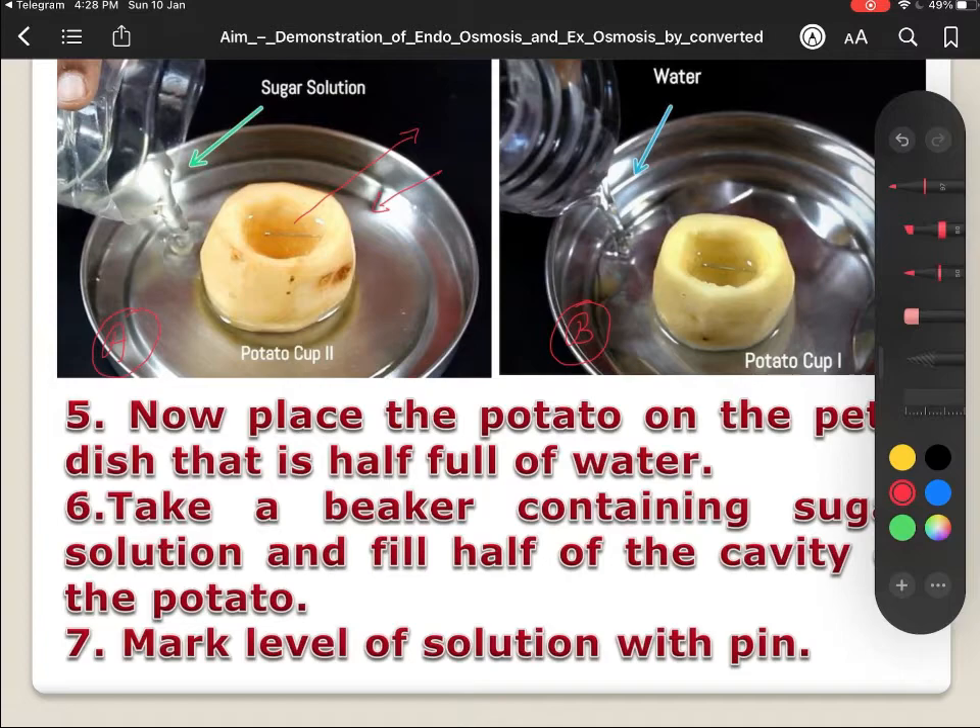In the second setup, outside water is there and inside the potato osmoscope, concentrated sugar solution is there. Now with all pins, we have to mark the level of water in experiment A and the level of sugar solution in experiment B. With this, the experiment setup is complete.